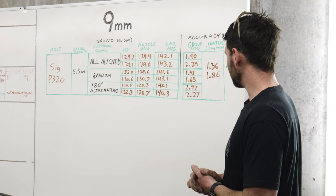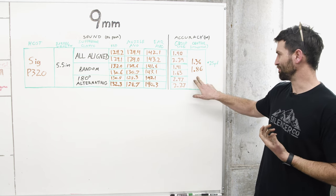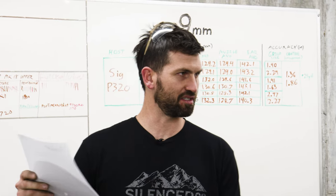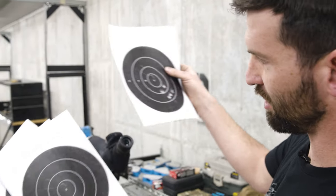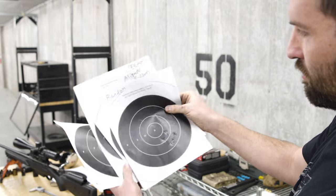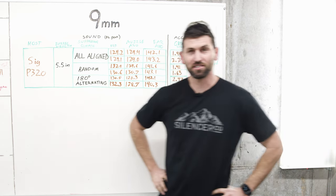As far as accuracy goes, we're really within the noise of the data — port alignment doesn't appear to affect accuracy. These are pretty tiny groups at 25 yards in a fixed rest. We got a 1.4-inch group with ports random and 2.29 inches with everything aligned. At 25 yards, is that even meaningful? I would say no. Even with massive sample sizes, based on what we've seen, you're not going to see anything meaningful. That's centerfire pistol — let's see if it matters on rifle.